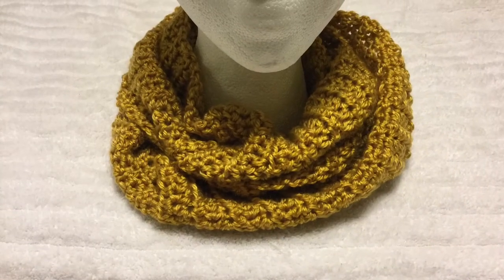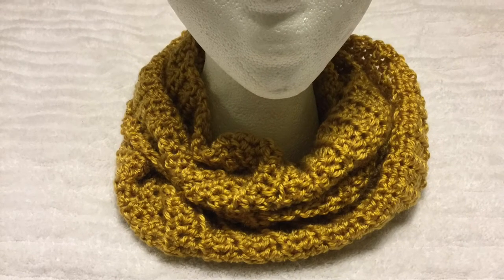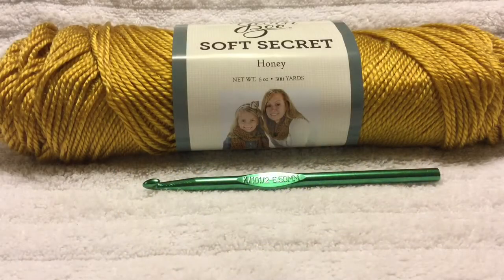Today I'm going to show you how to make this beautiful half double crochet infinity scarf. Hello crocheters and welcome back to The Crochet Depot. Today we are going to learn how to take the half double crochet stitch that we used in the last video and make a half double crochet scarf.